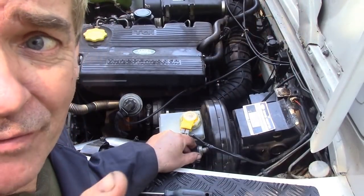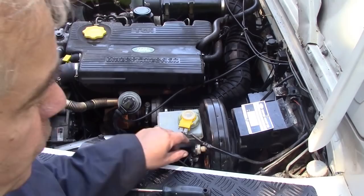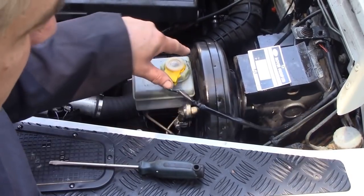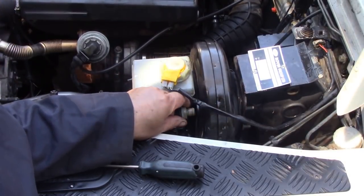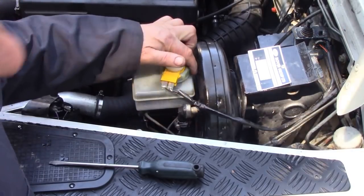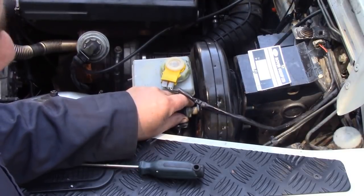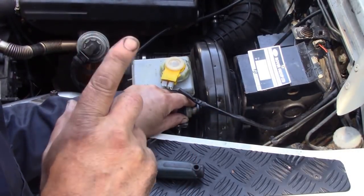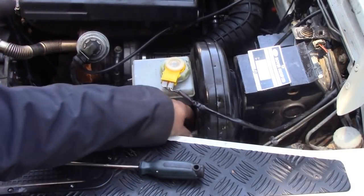Watch very carefully — if I pull this out, can you hear that? That's pulling a good vacuum, and you may be able to observe here that the servo is actually pulling itself in with air pressure. So that's working fine, there's no problem with that.